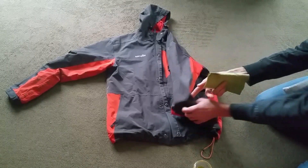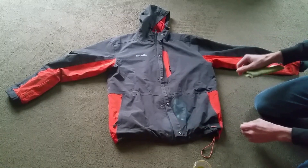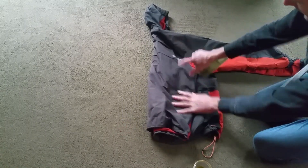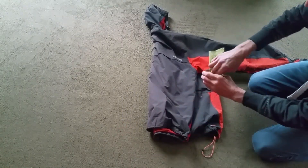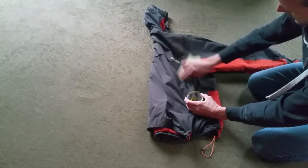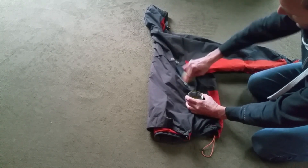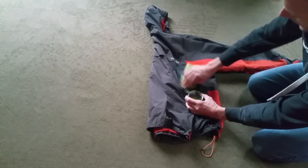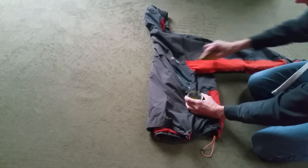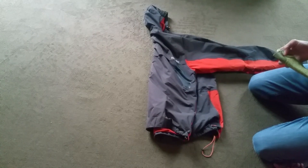I believe there were a couple on the arm as well. Let's make sure you saturate it. I'll leave that for about five minutes to soak in, and then I will wash it off with soap and water and we'll take a look.